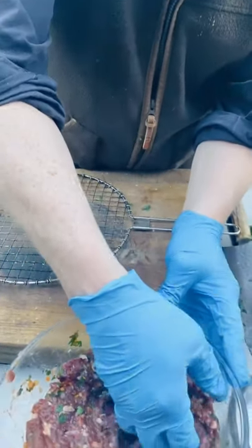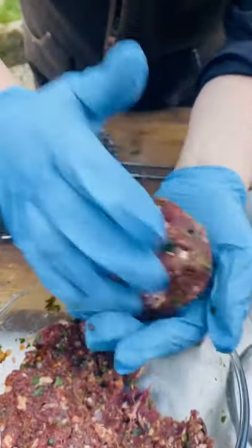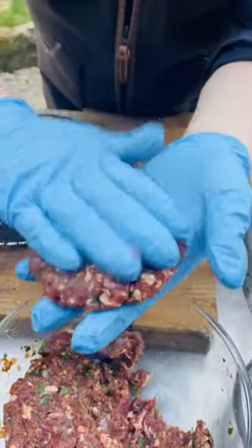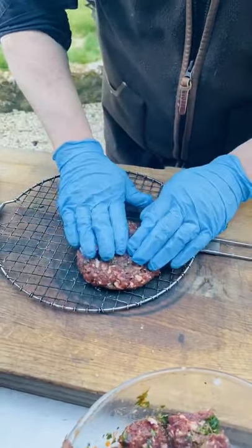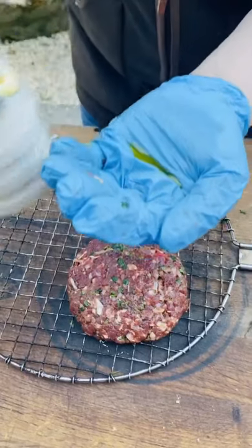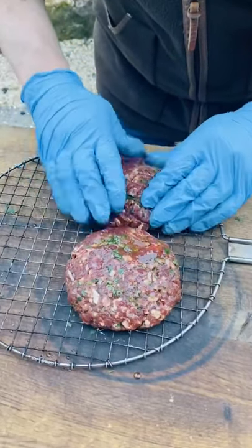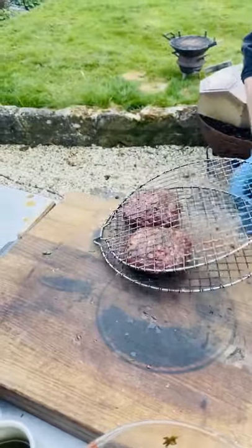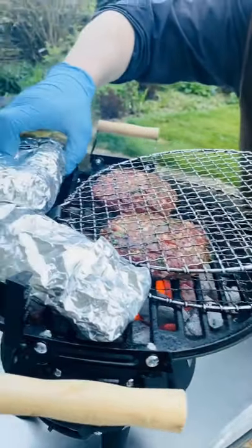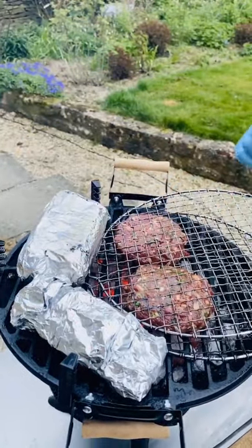I'm going to take a nice generous burger-sized chunk. You'll notice there's no bread crumbs in this, so it's good for people who have gluten issues. Nice burger like that — isn't that beautiful? I'm going to take some oil in my hand, rub the burger with oil, flip it over and do the same on the other side. And now I'm going to drop it on. You can hear our corn is cooking beautifully. I'm just flipping the corn over. We're going to give these two to three minutes on each side.